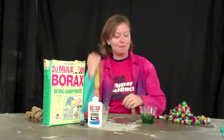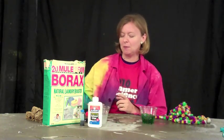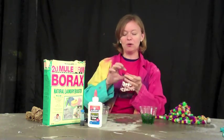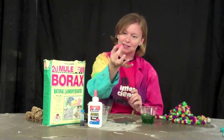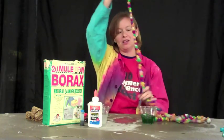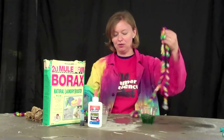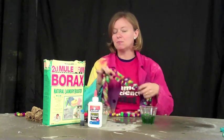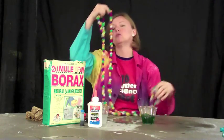A fun thing about slime is it's made out of polymers. Polymers are a very special type of molecule. We'll pretend this is a water molecule — it's kind of small, it's not taking up a lot of space. A polymer molecule is a really long chain of molecules, and because it's made out of long chains, it gives polymers and plastics their special properties.